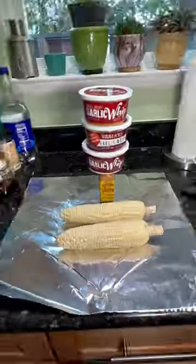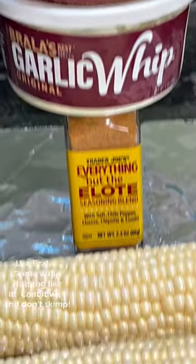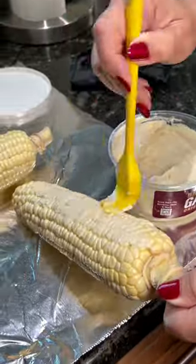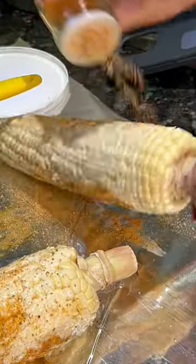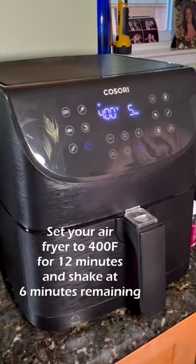This is our favorite corn dish to do in the air fryer. Bralla's garlic whip, regular. You can also use the chipotle, which is incredible on corn. Everything but the elote seasoning on top of that corn, which is coated with that garlic whip, which is actually a spread, it's a whip.